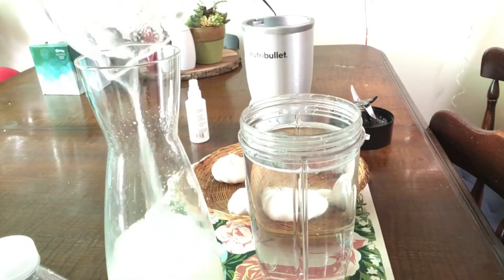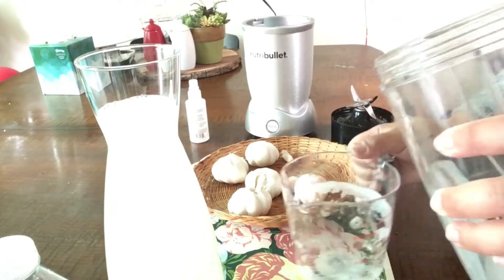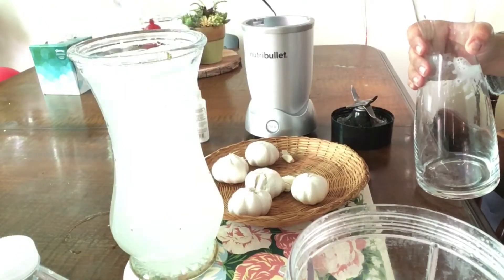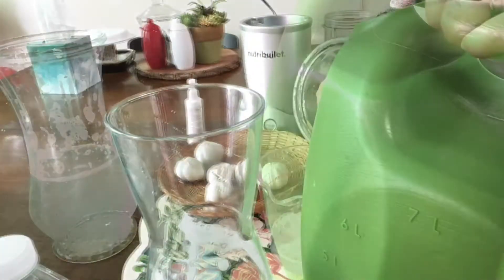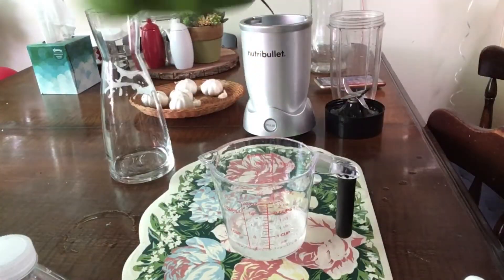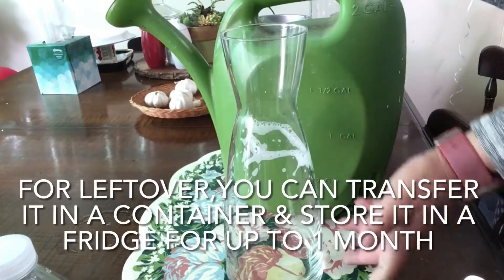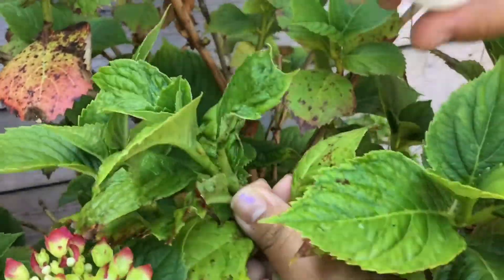There we go. If there's leftover, you can transfer it into a container and store it in a fridge for up to a month. Now it's time to use our homemade pesticide.